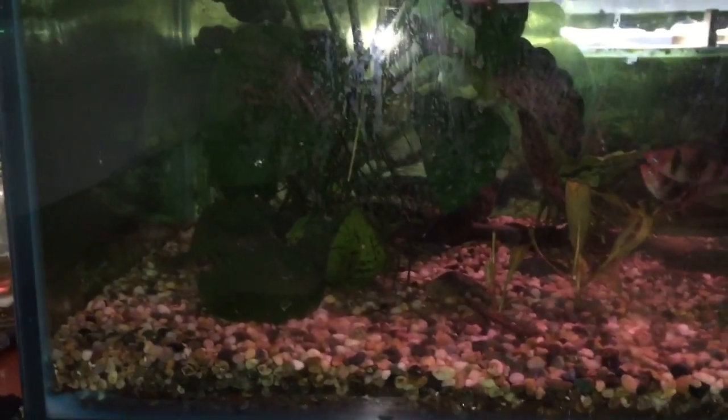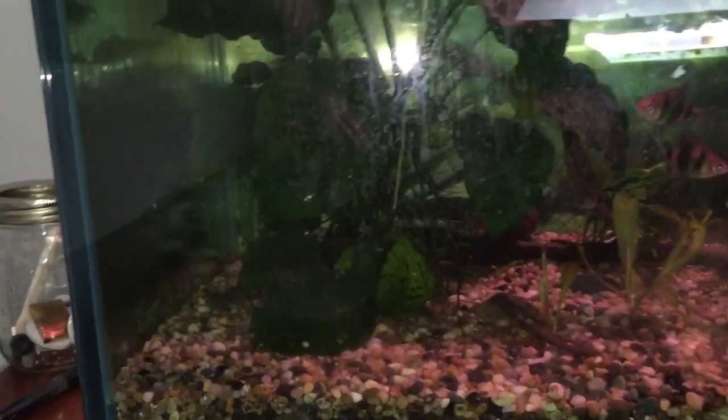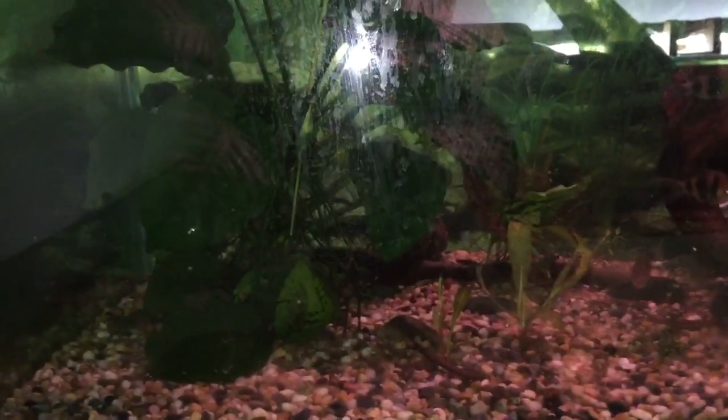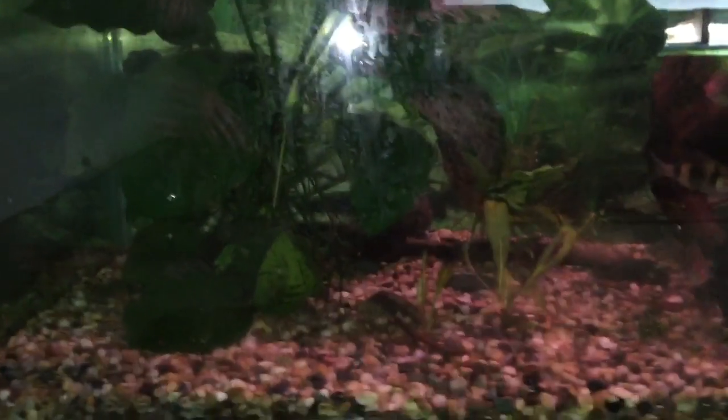Those will be moving with me because I got a new apartment in the city, so those will come with me. My dad will take care of the 75-gallon tank because he actually wanted to. And I'll be bringing a 5-gallon tank, a 10-gallon tank, and a 20-gallon tank with me. Those will probably be used for different projects.